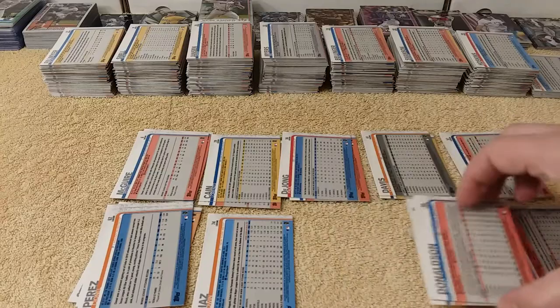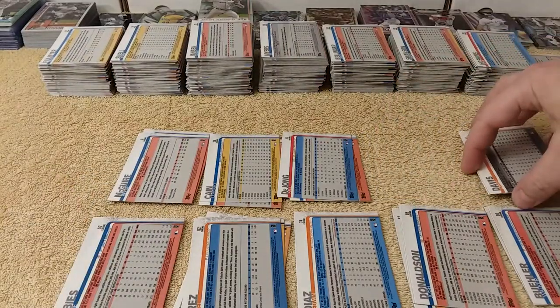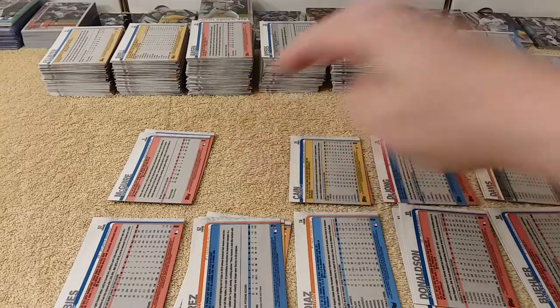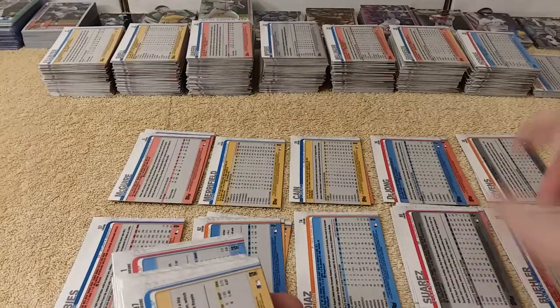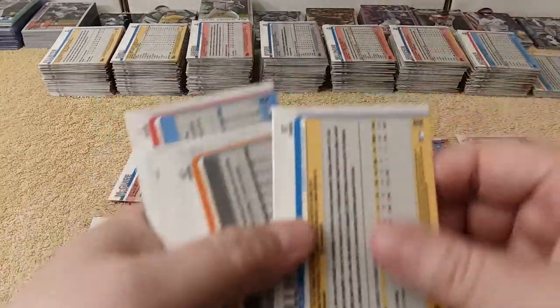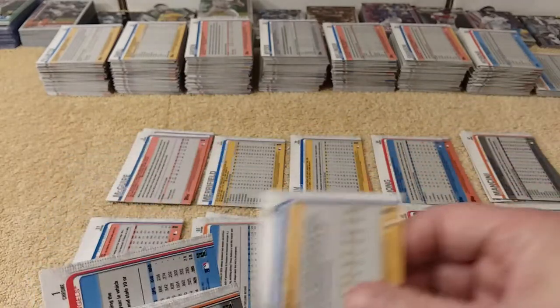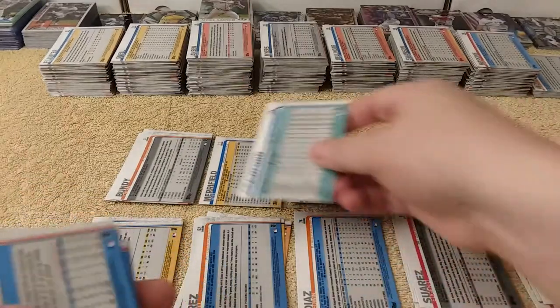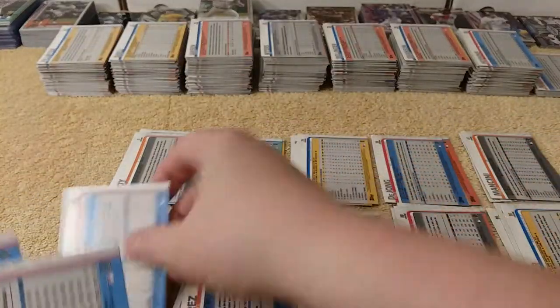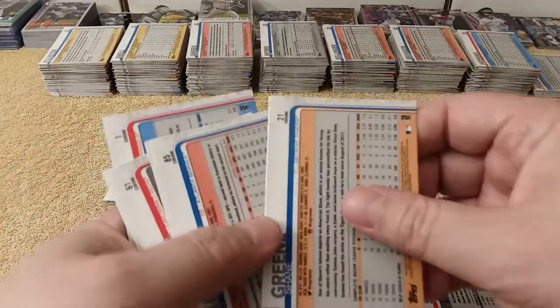Laundry's done. I'm not sure if this will be three parts or four parts. It may end up being four parts because I have to sort the inserts and parallels — I sorted them but I did not put them in order. The next video may be putting them in order, but I may put them in order beforehand. So I'll sort as I can here and then put the rest in order. Maybe part three will be the binder part — putting the baseball cards into the binder.